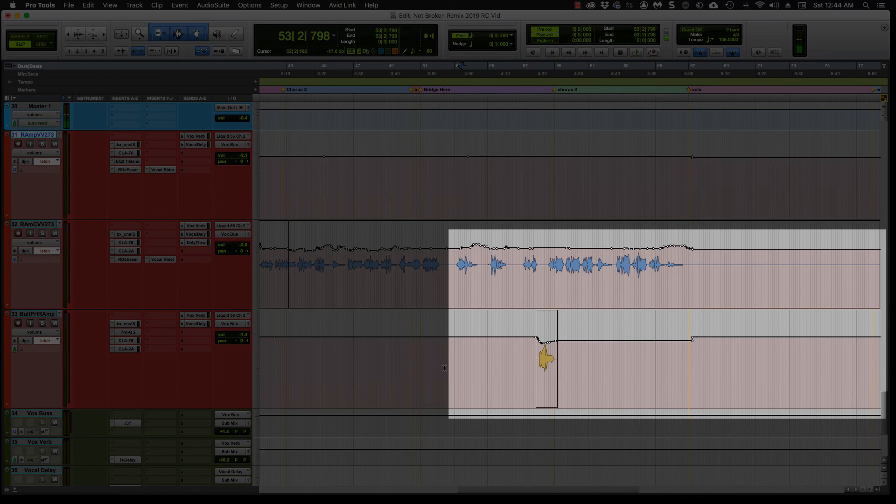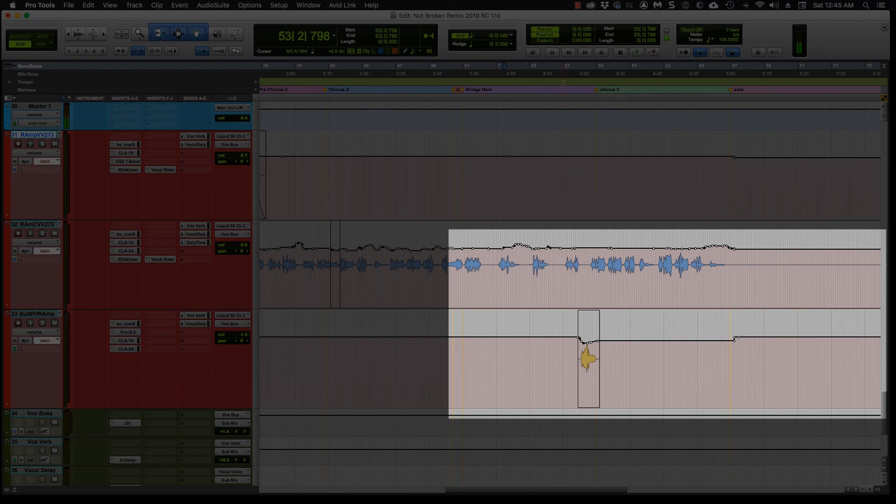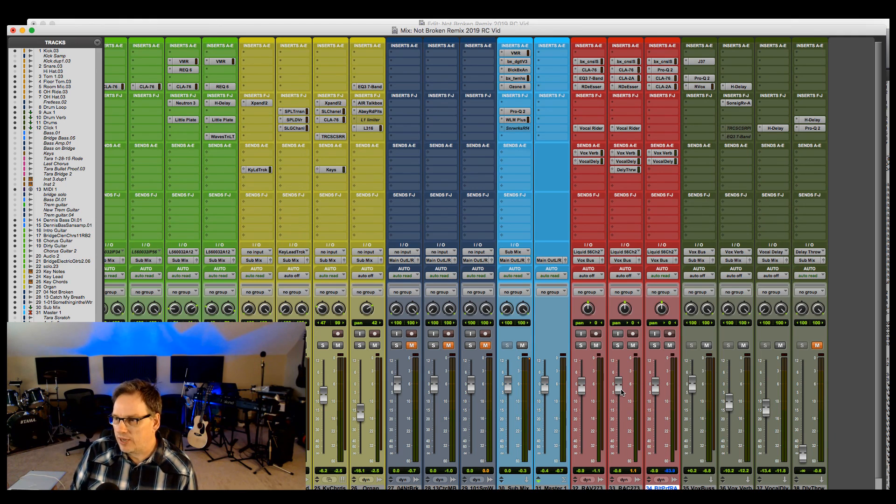That is pretty much my process. I'll probably go through that a couple more times but it's pretty close. On the held-out notes at the end, I didn't automate them down because the electric guitar is going and I want to keep the vocal strong there — I already did some clip gain adjustment on those parts. You can see where I automated on the breathy parts that I wanted to come through. I may go through it a couple more times to make sure it's not too much or too little. That's how I process vocals and run my groups.